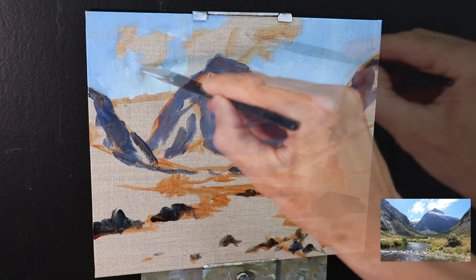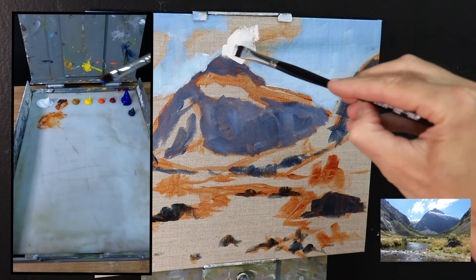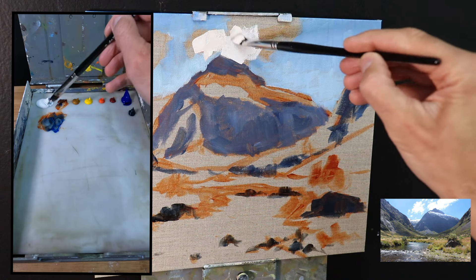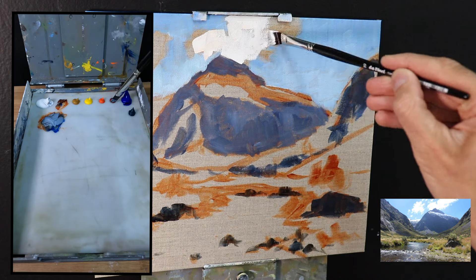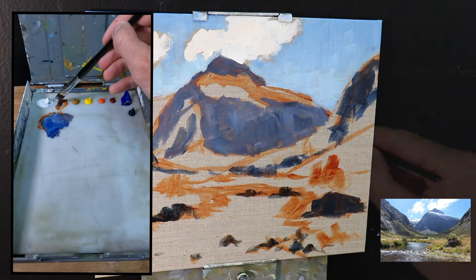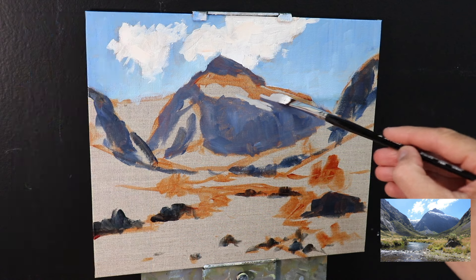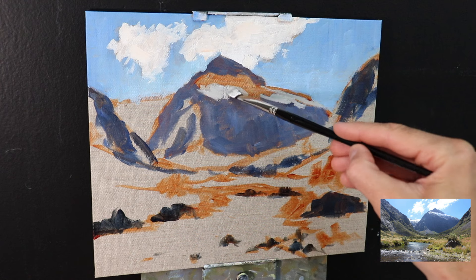To paint these shadow areas in the mountains I've used varying combinations of ultramarine blue, burnt sienna, a little alizarin crimson, and titanium white. For the sky I've used a mix of ultramarine blue with a little phthalo green and titanium white. Now that I'm painting the clouds — they're backlit by the sun and quite thin — so I'm using a light mix of titanium white with some burnt sienna and a little bit of the mountain shadow mix already made.